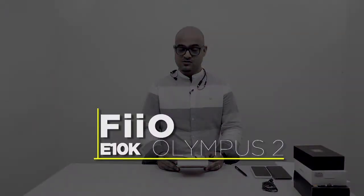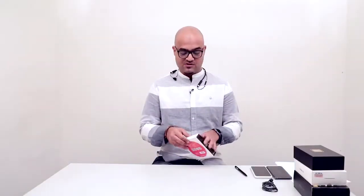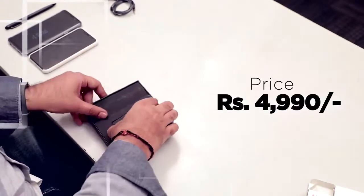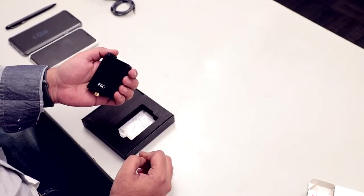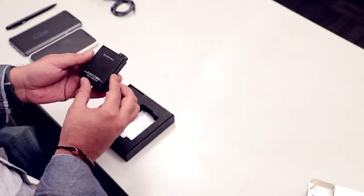The first product we have is the USB DAC headphone amp, which is very affordable. This is the E10K Olympus 2, priced at only 4,990 rupees. You can also visit Fiio's India website where they have lots of products listed with prices, so you can go there and buy it directly.